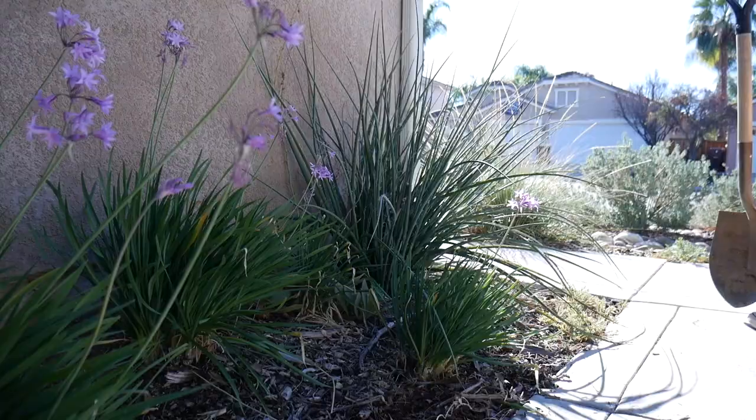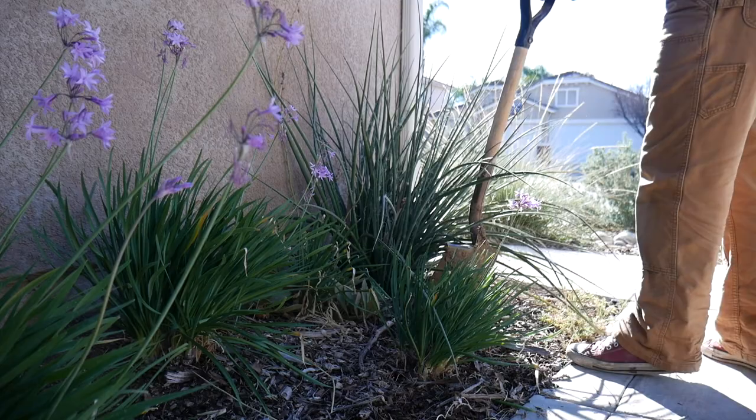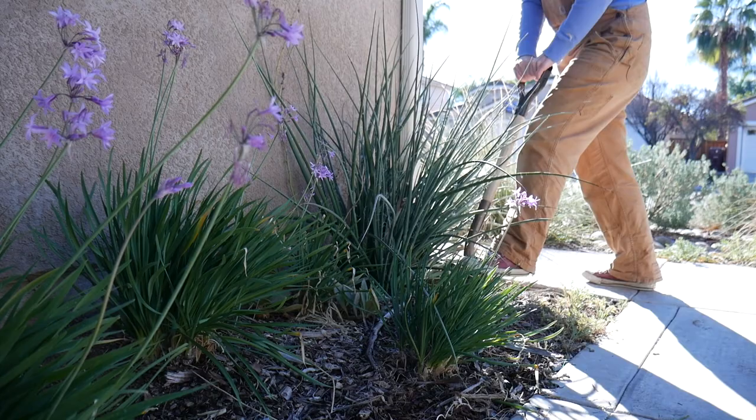So the first thing I need to do is to remove this larger plant. It's a red yucca — it was here when we first moved in. It's basically sitting in the spot where I want the rain barrel to be, so I'm just going to dig it up and scoot it over. Eventually I will be taking these plants completely out and replacing them with natives because I want the whole front yard to be native.